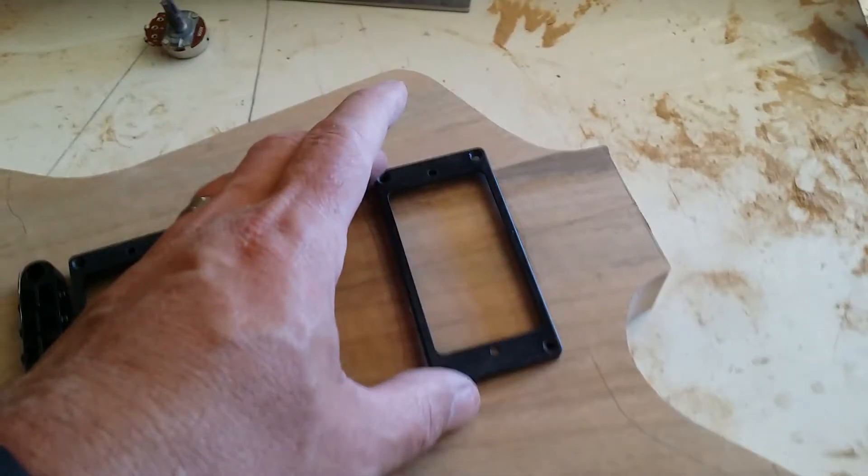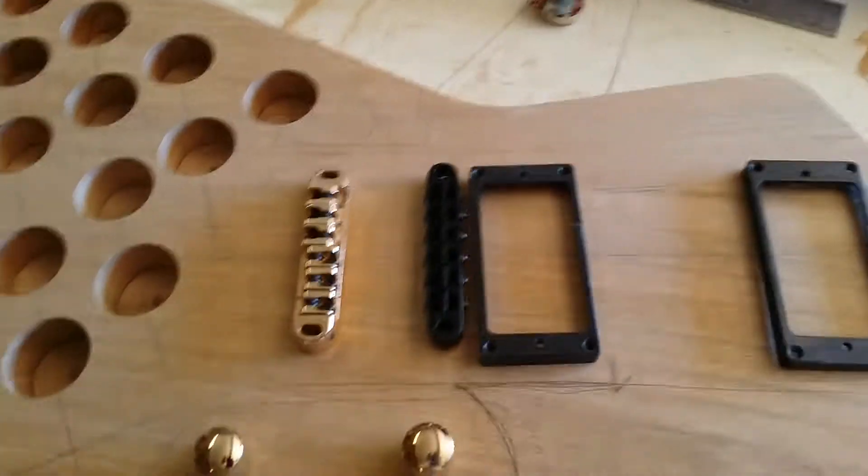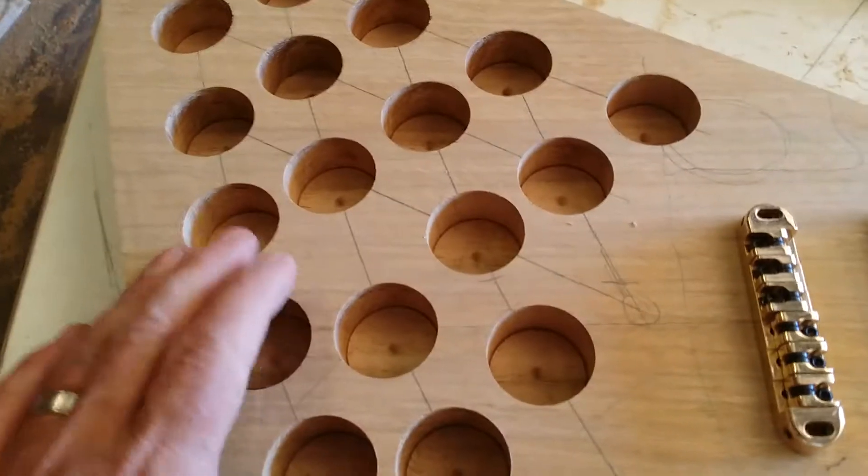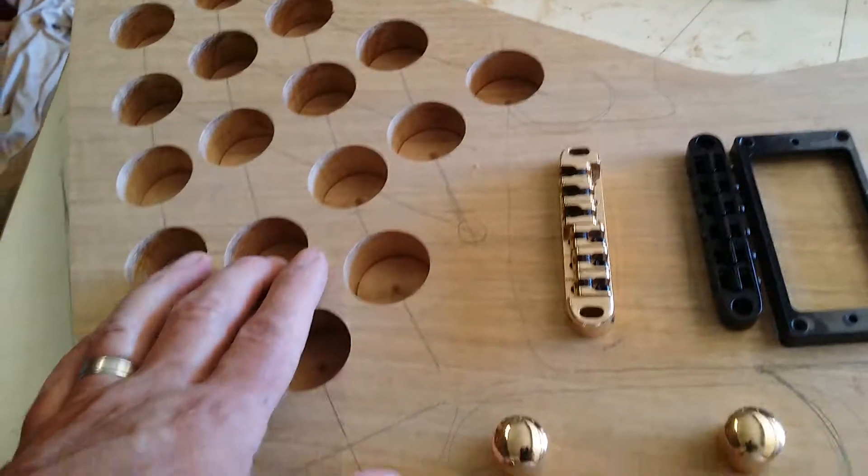Welcome back to Zodin Guitars, just another update. Got the body shaped out — cut it down and then routed out around my template. I've also put some plug holes in here to take some weight out of the actual body. It has relieved a fair bit of the weight.